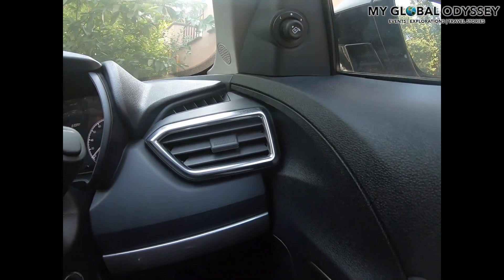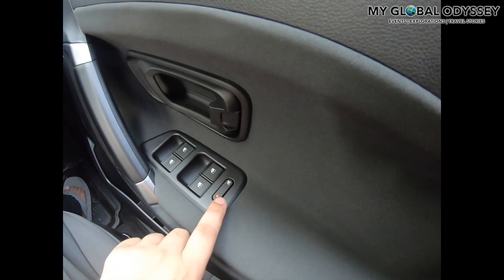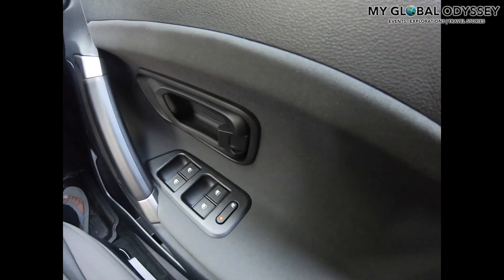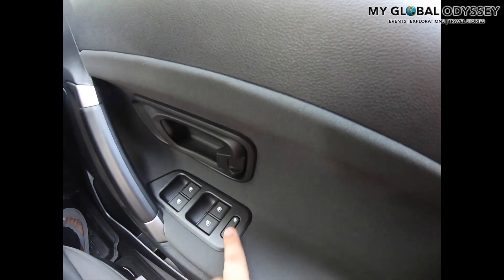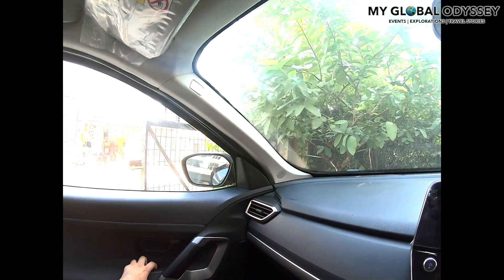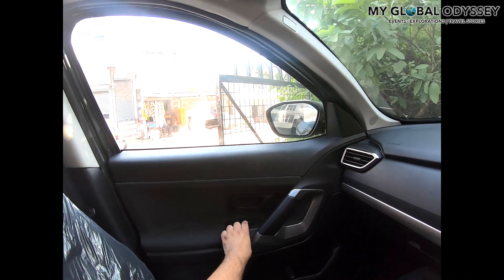Now let's talk a little more about the interesting switch that disables the power windows for all the passenger sides. It is to prevent kids from operating the power windows, which could result in accidents. When the red light is on, anyone can operate the windows; when it is disabled, the red light goes off and no one can operate the passenger windows.